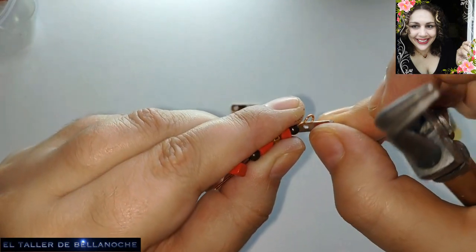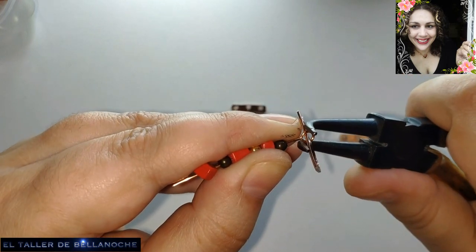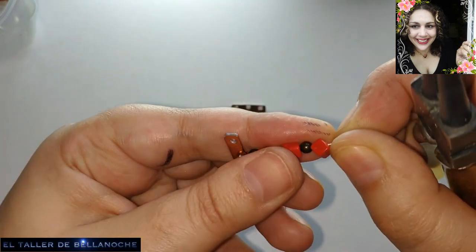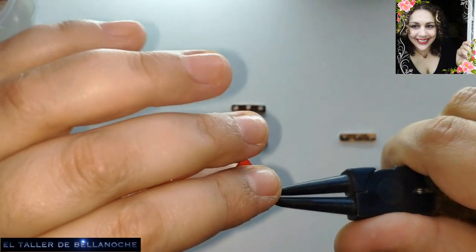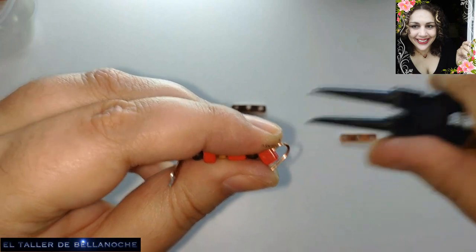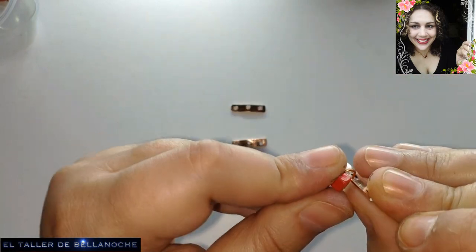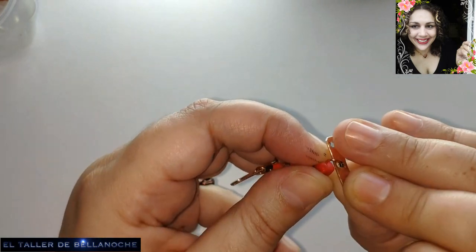It is hooked on here. And here we make another straight-line setting — meaning the same position and direction. Like this. In this case we are going to leave it and also hook the other piece in the center as well. Done.